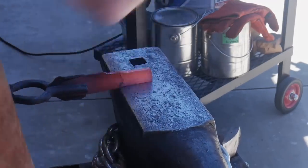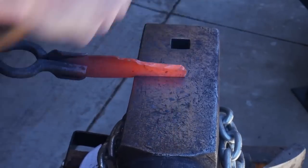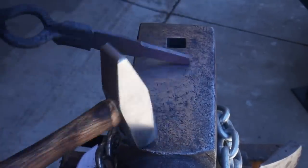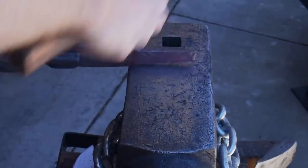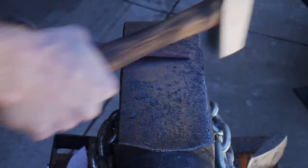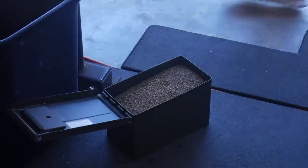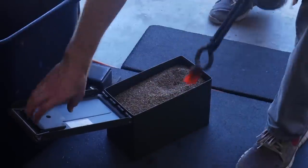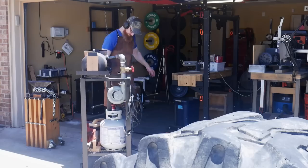What you just saw me do was hot cut off the extra material and then start using the tongs to flip the knife around and start forging out the tang. I was actually able to utilize the cross peen on this hammer to get that work done a little faster. I'm so inefficient with my forging that this really wore me out. I actually forged two of them just in case I mess one up, so I have another one I'll probably finish out later.